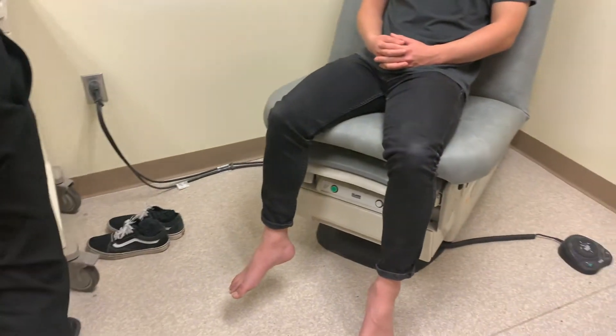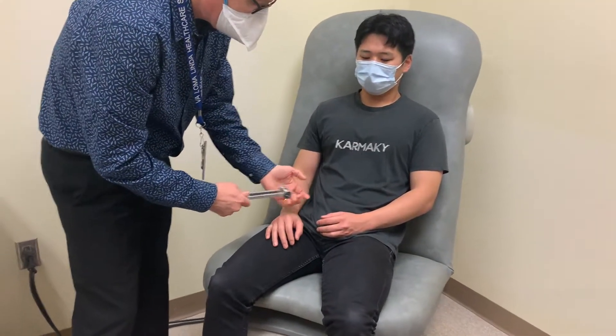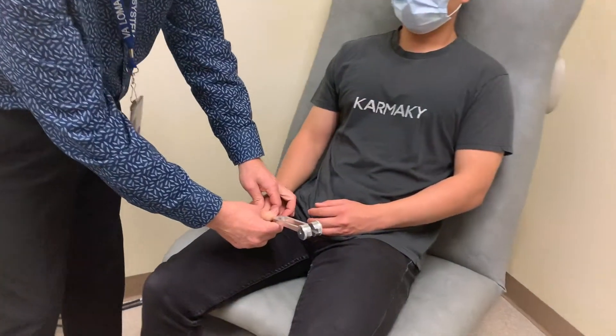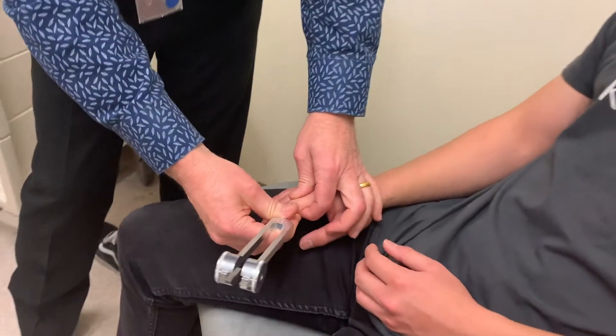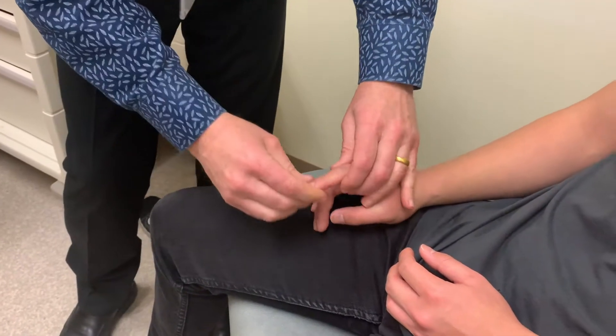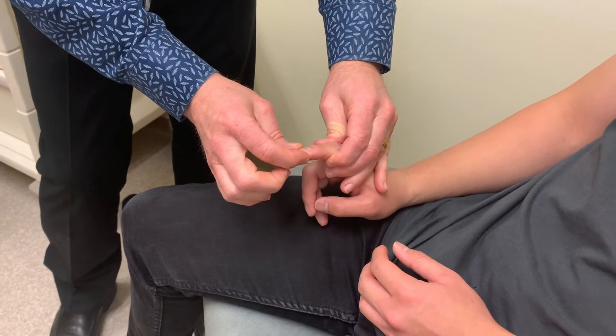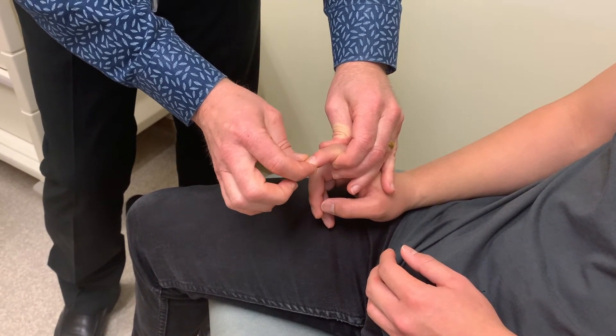Checking the upper extremities is really no different. We could check vibration at a distal joint in the upper extremities. If needed, we could check proprioception — again, isolating just a distal movement by moving the finger up or down.